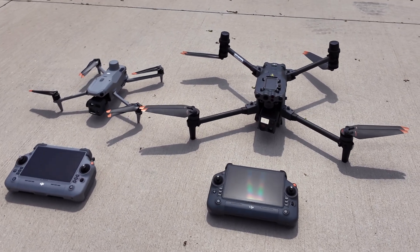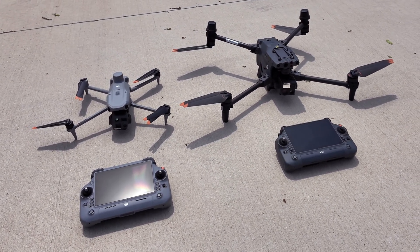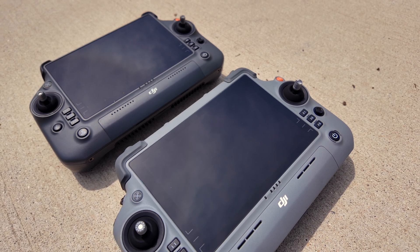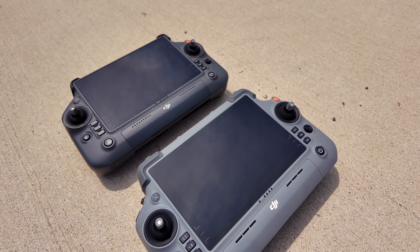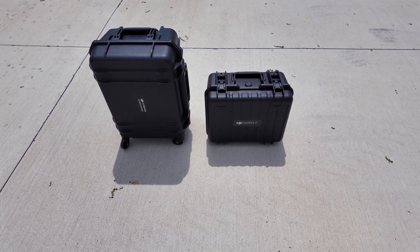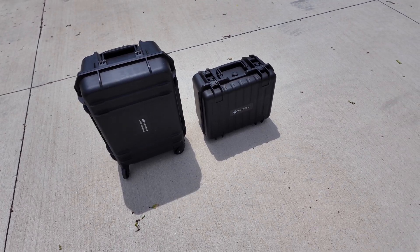With the M30T, you get the RC Plus remote. With the Matrice 4T, you get the RC Plus 2 remote. Both are very similar, look a lot alike, with ports in slightly different locations on the RC Plus 2 and a reported longer transmission range. Both remotes are big, bulky, feel good in your hands, and have really bright screens. Both drones come with a hard case for your batteries, drone, remote, and other accessories.